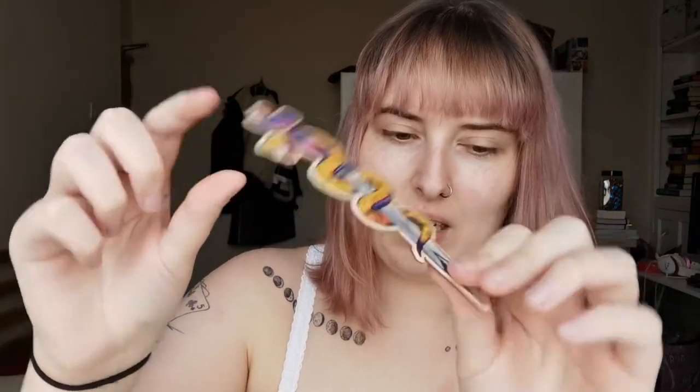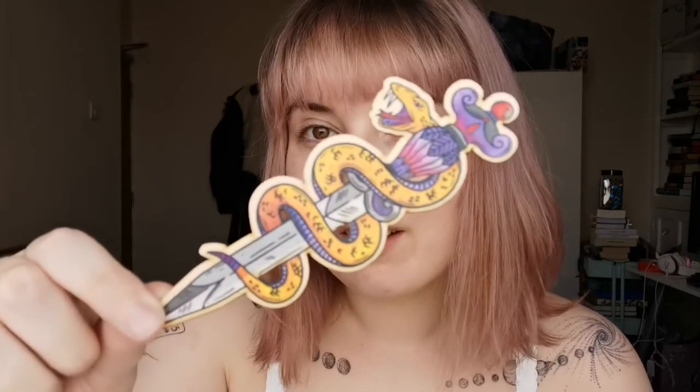Next is a snake wrapped around a dagger — it's a wooden bookmark. It's very flimsy though, very thin. It's inspired by Kingdom of the Wicked, which is another book I haven't read yet but I have the Fairyloot edition and I'm looking to get to it soon. Like all of us, we have never-ending TBRs. It's quite pretty though, I really like that.